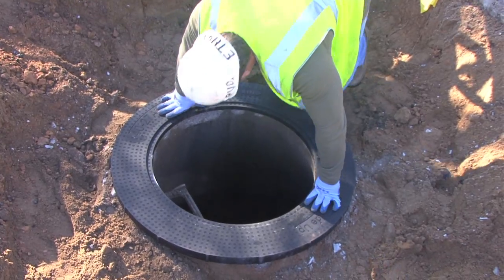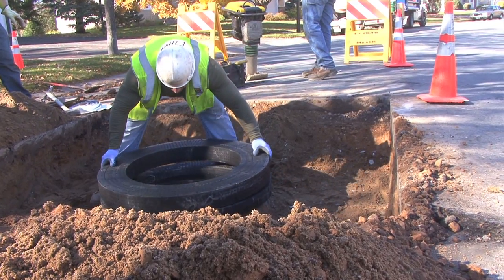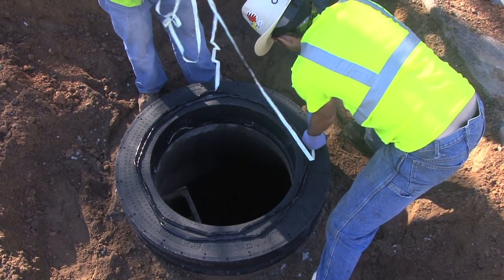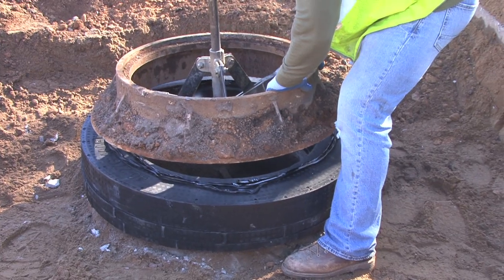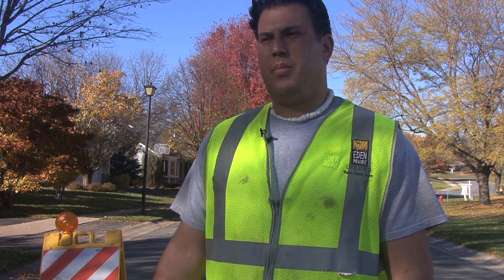When you have cracks and essentially chunks missing out of the concrete rings, it allows a pathway for water and therefore soil to wash into that crack and essentially undermine the pavement, creating things like potholes and sinkholes and bumpy roads.